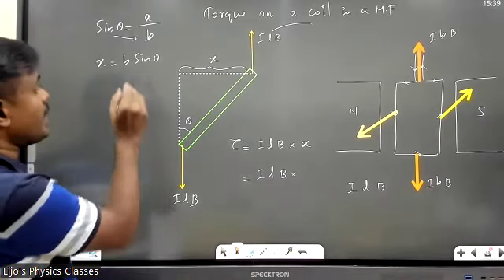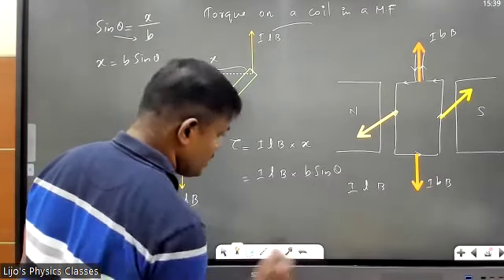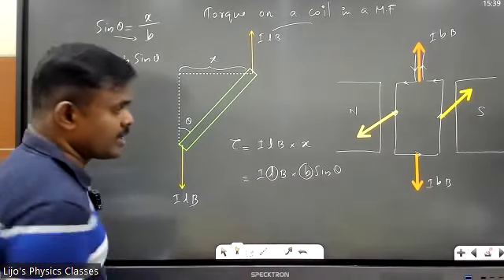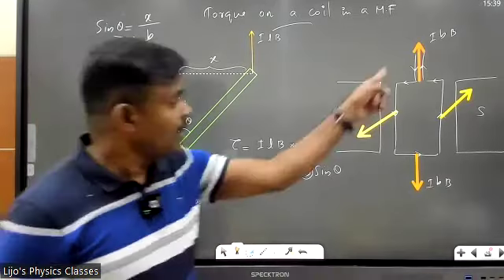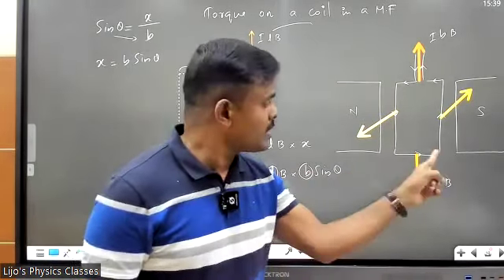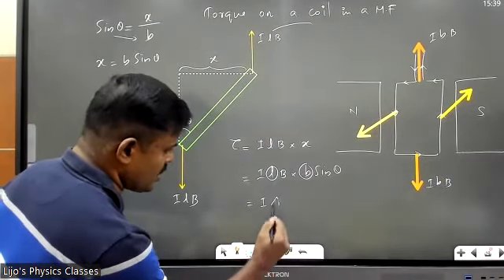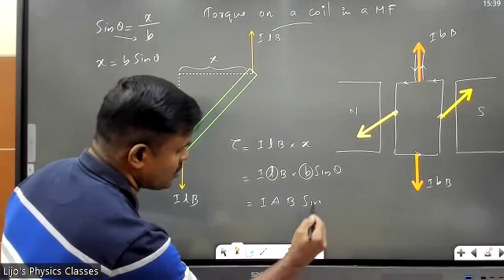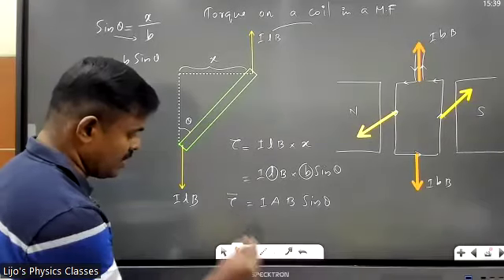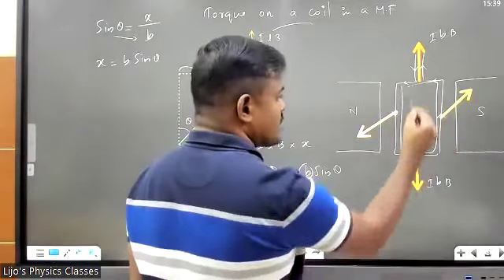So torque = ILB × x = ILB × b sinθ. Here L × b — length times breadth — is the area of the loop. So I get torque = I × A × B × sinθ, where A is the area of the conductor. This is the equation for torque for one turn.